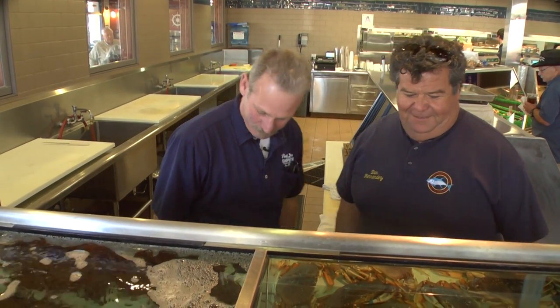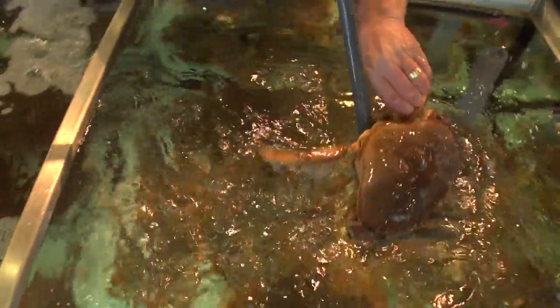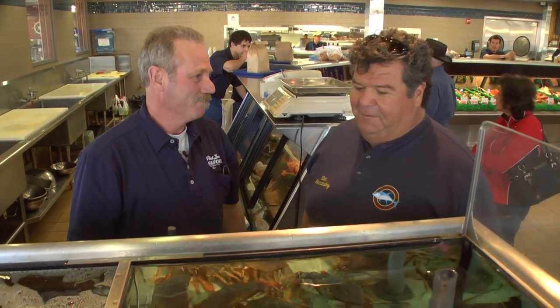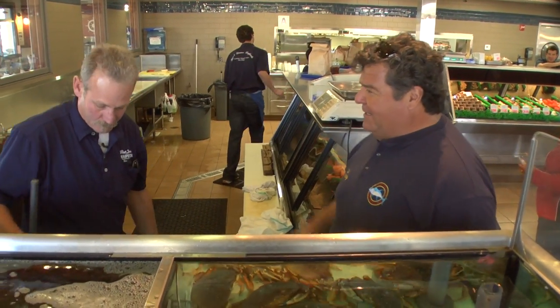It's real simple — we just got a pot on in the back, a little bit of salt. We'll grab a live crab out of the tanks and take it back there and put it under. These are Dungeness crabs, right? These are live Dungeness — we bring these in from Washington and Alaska, we fly them in two or three times a week, and that gives us the option to cook fresh crabs every day. Let's go in the back and see how you do it.